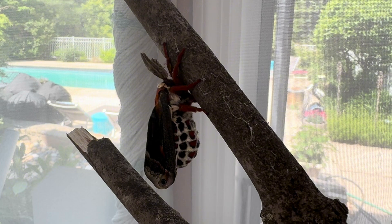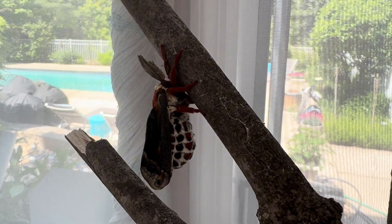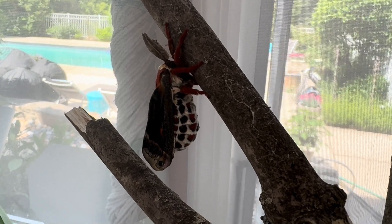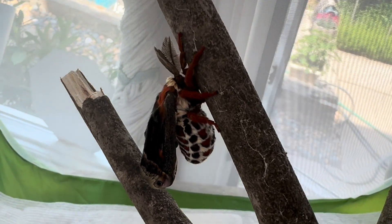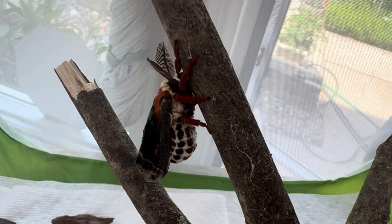This can take some time for the wings to fill and then harden, so this is the time when a newly emerged moth is most fragile. Even a drop from a branch they are hanging from can deform the soft wing veins, preventing future flight and the entire purpose of these adults, which is reproduction.